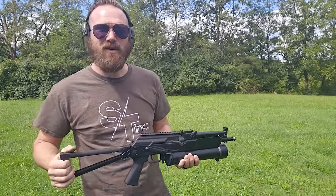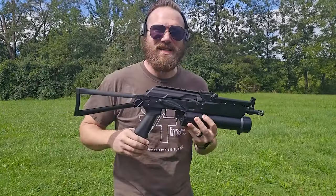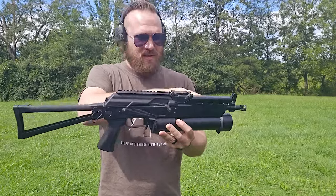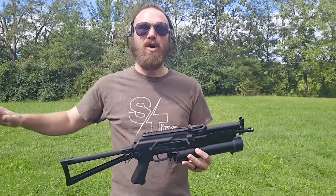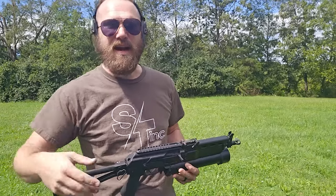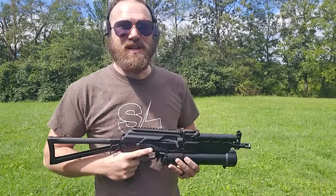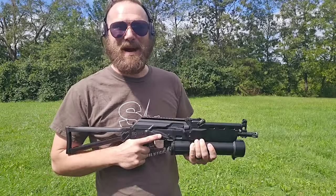I hope that was very helpful. One last thing — we just demonstrated this on the KUSA KP9. The loading sequence is going to be the same on all of the platforms that we've designed these mags for: the AKV, the KP9, KR9, E9S, and the NAC9. Thanks for watching, and enjoy your Stizon!